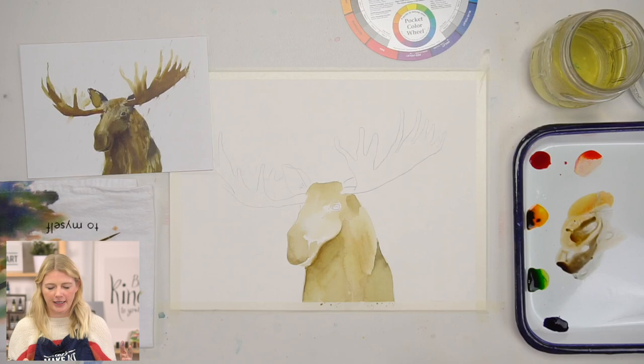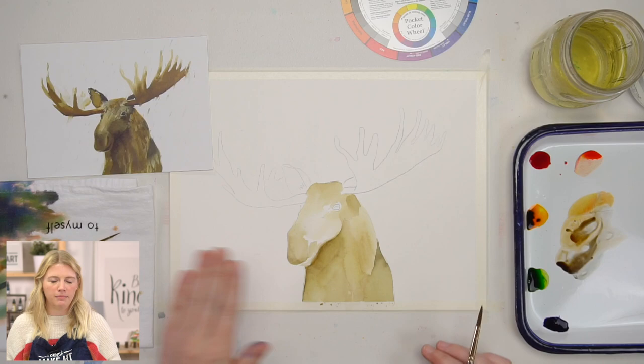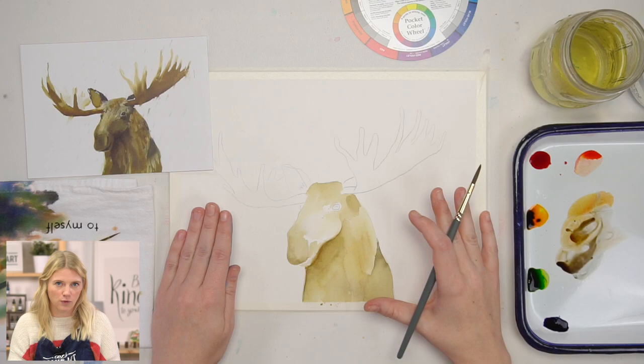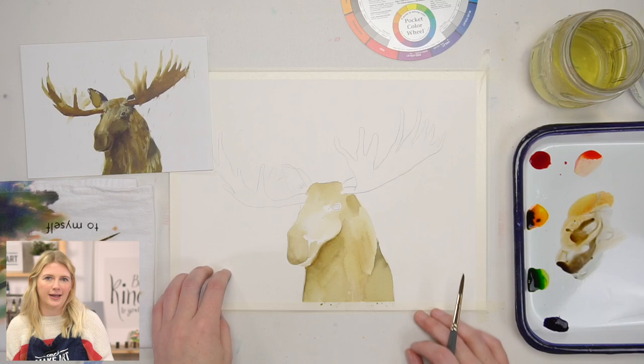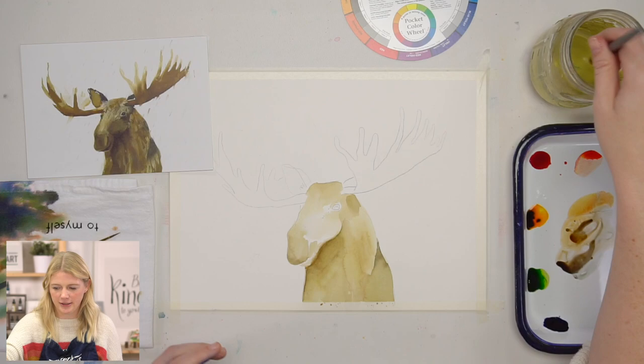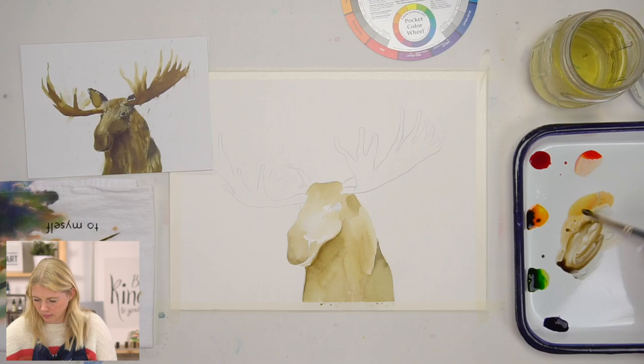When it comes to darker values, when you're painting anything, they're super important because that's what gives our shape form. Shape is two-dimensional — a shape is a circle. Form is three-dimensional — a sphere is a form. The only difference between those two is the values within that shape. So it's super important to make sure you understand values and make your painting pop.